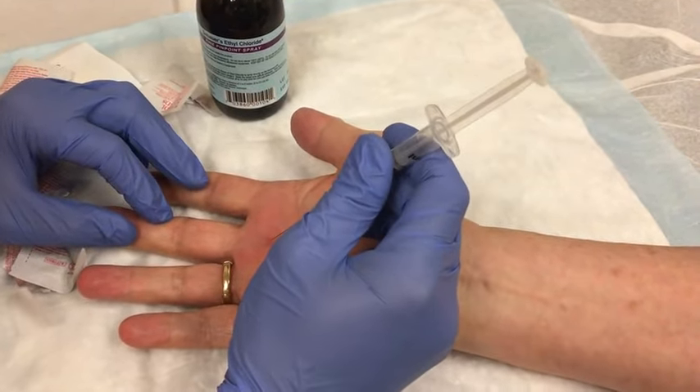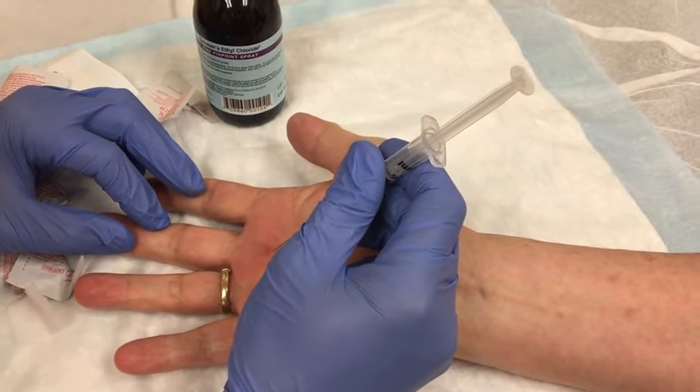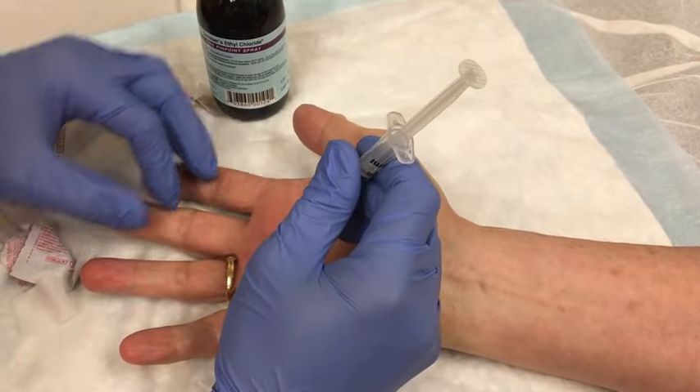Go in at a 45-degree angle. And a little pinch — one, two, three, and pinch. And I go in nice and slow.